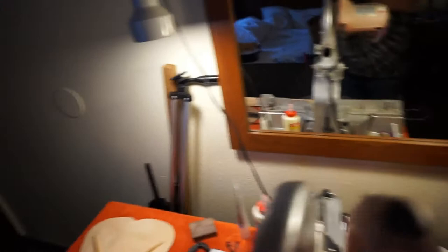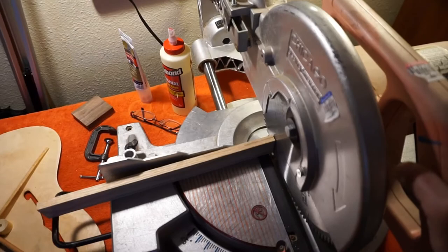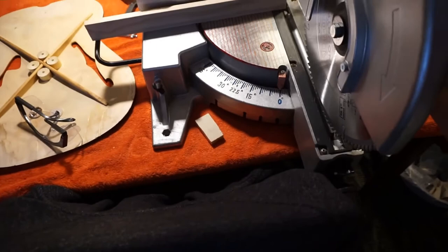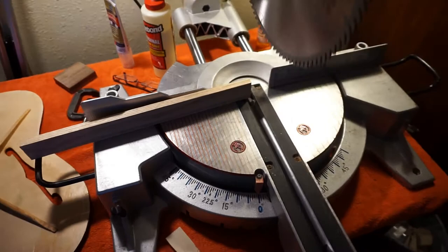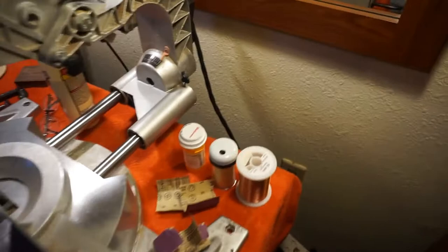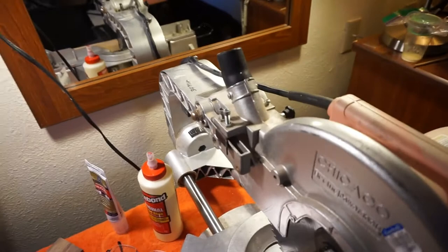It also has a chop mode where you push the thing down. A lot of guys like to do a push-and-slide combined. This thing can cut a board 12 inches wide — you start with a plunge cut and then slide it across. You can tighten it down to disable the sliding feature and it turns into just a little chop saw.